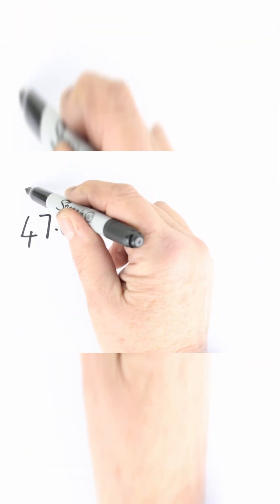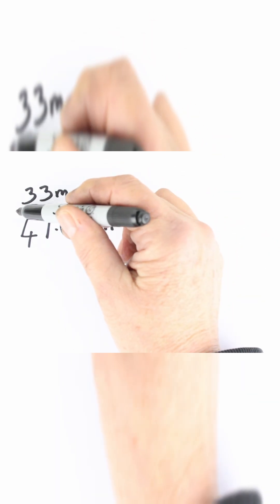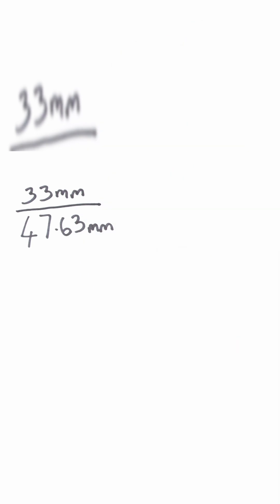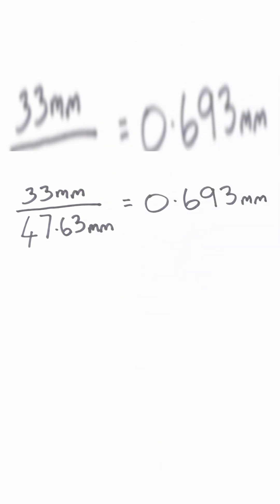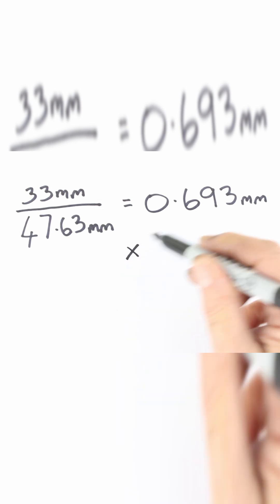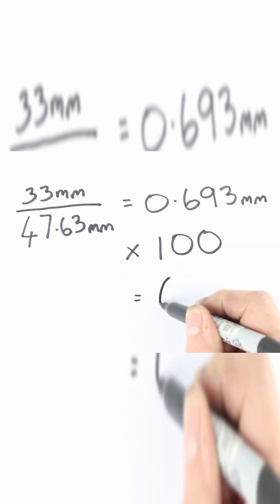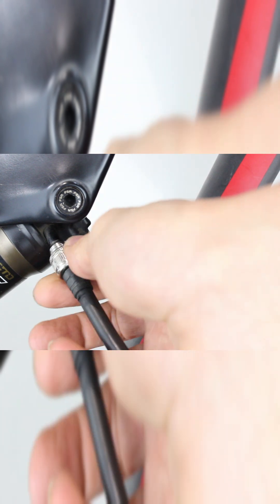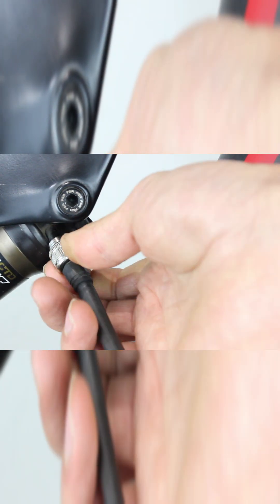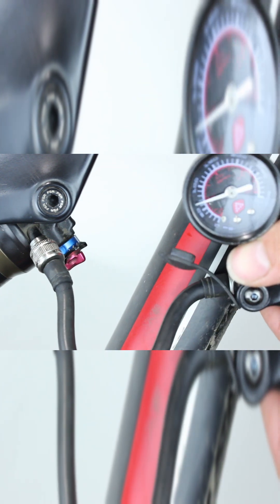Let's do the calculation. In this case, the current sag is 33 millimetres. Now let's divide that by the stroke's length — it equals 0.693. Finally, let's multiply this by 100 to give the percentage. The sag on the bike is 69%, which is above the recommendation. To reach the desired percentage between 25% and 30%, some air needs to be added. Adding or releasing 10 psi at a time is advised.